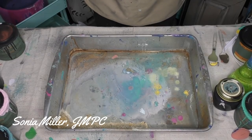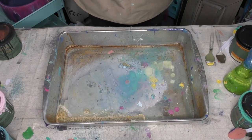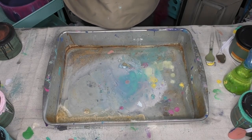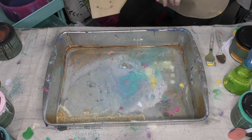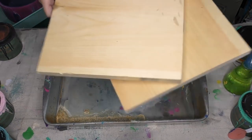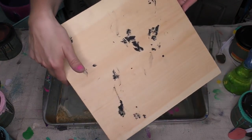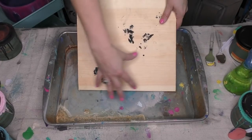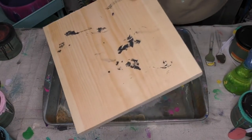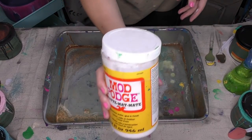Hey friends, it's Sonia from Junk Monkey Paint Company. I'm ready to begin some fun that I think you'll enjoy, especially for creating some art. I'm gonna use some wood blanks that I have cut here — these are just wooden planks. These smudges of black paint? That's okay — I'll probably make that part of my design. This is just a piece of cheap pine wood.